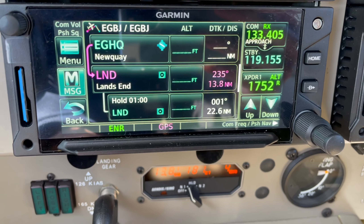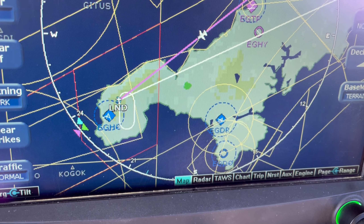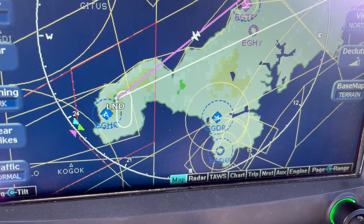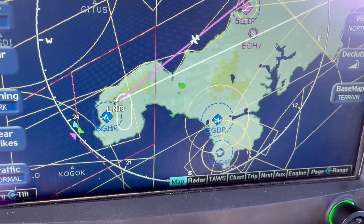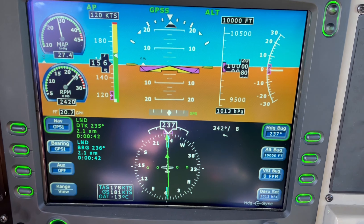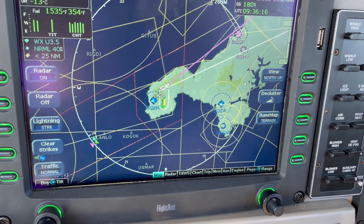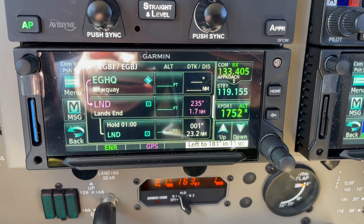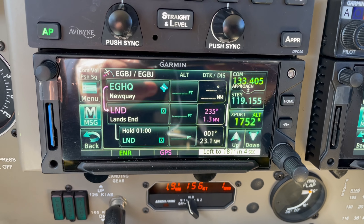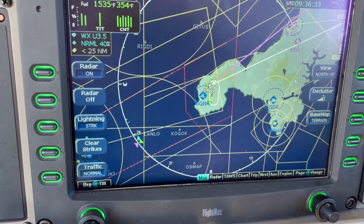It's now loaded in the system — we've got 13 miles to run to Land's End. Looking up on the display I can see myself routing down towards there, and it should do a parallel entry once it arrives at the Land's End beacon. Here we are just approaching Land's End — you can see on the PFD we've got about 42 seconds to run with two nautical miles to go. On the MFD we can see the hold, and on the Garmin 650 it flashed 'hold parallel'. We should expect the aircraft to do a left turn in about two seconds and then intercept the outbound course.